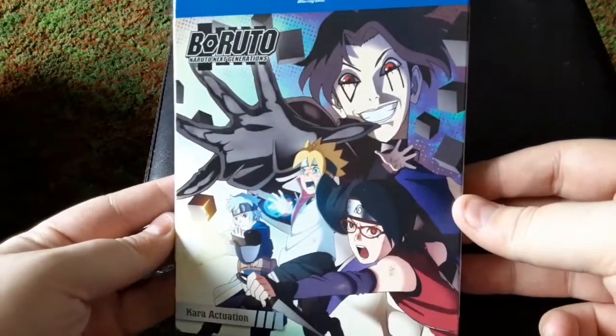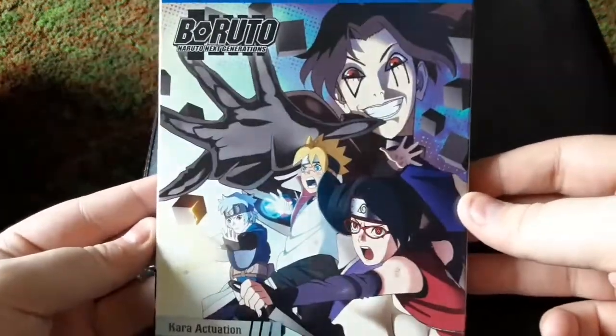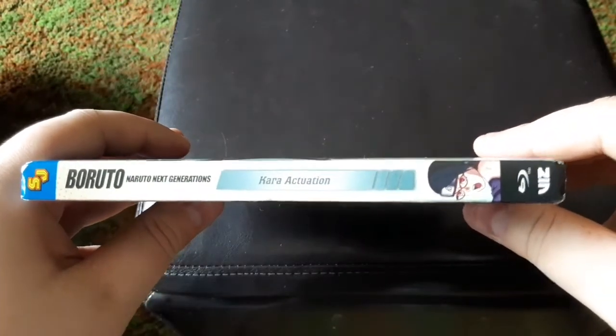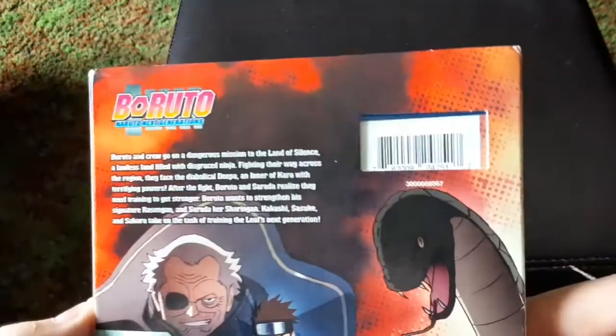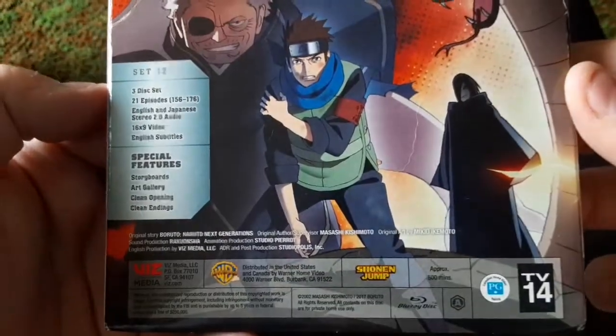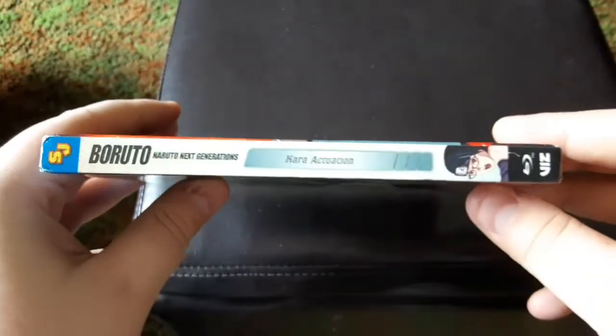So here's the cover, the spine, the back — which we'll zoom in here and there — and then the other spine.